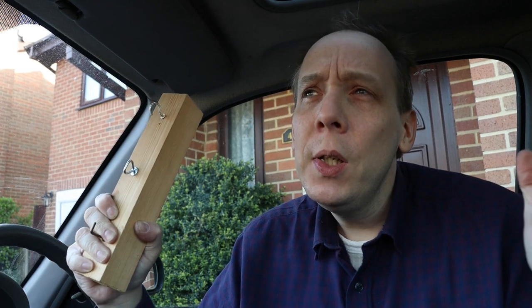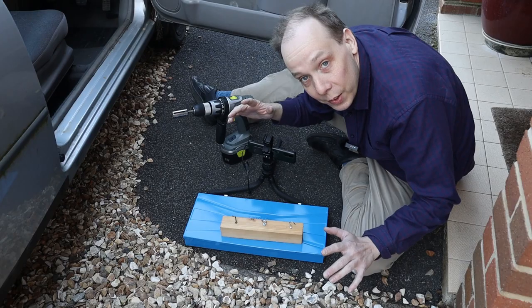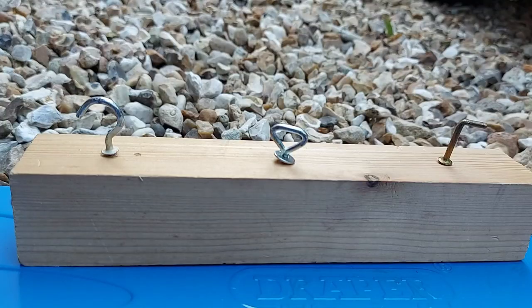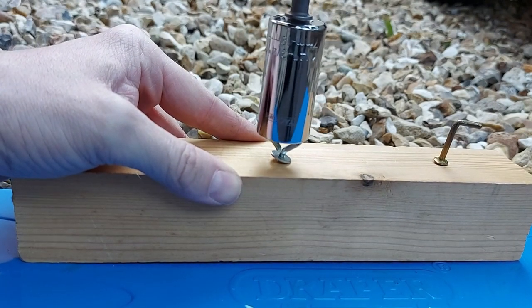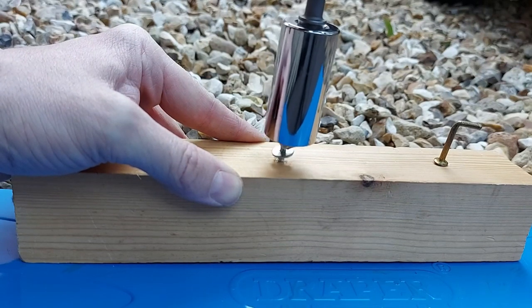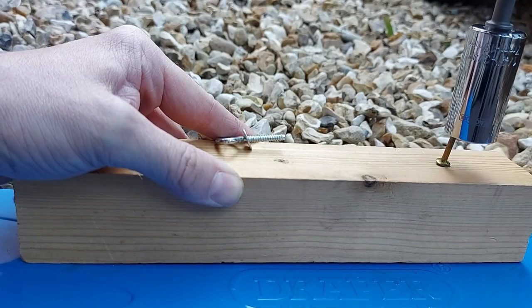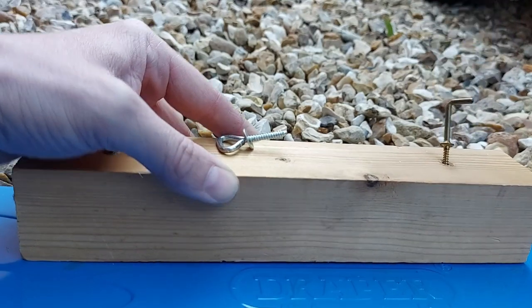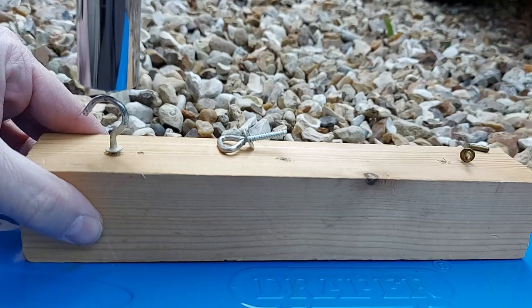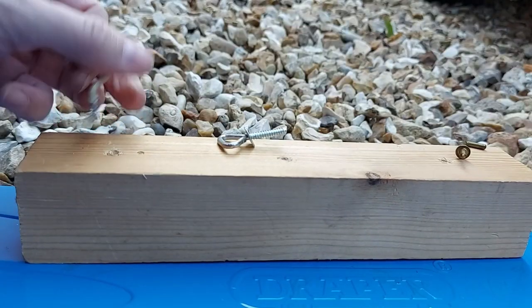The universal socket doesn't just work on traditional nuts and bolts — it works on all kinds of peculiar shaped fastenings, as I shall now demonstrate. Let's see how it does on these weird shapes, starting with the middle one, the triangle. No problem whatsoever. Now the L-shaped one — and that's out too. And finally my personal favourite, the curvy hook. Easy.